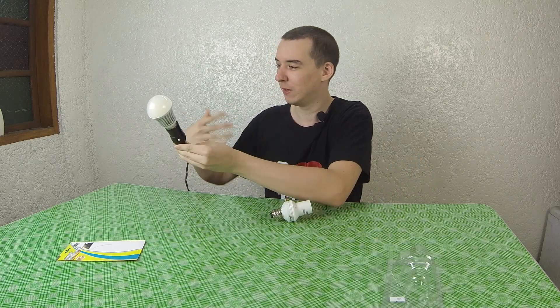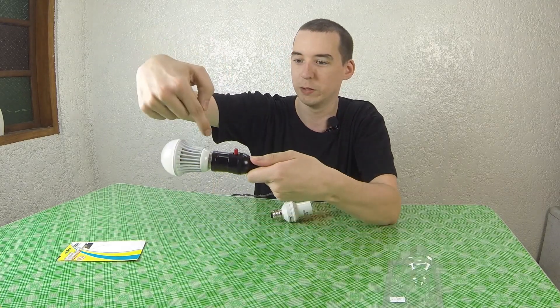That's a bit of a blooper isn't it? The problem with these kind of light sockets is that some of the metal is exposed, which you can see, and if you touch it you get a shock.